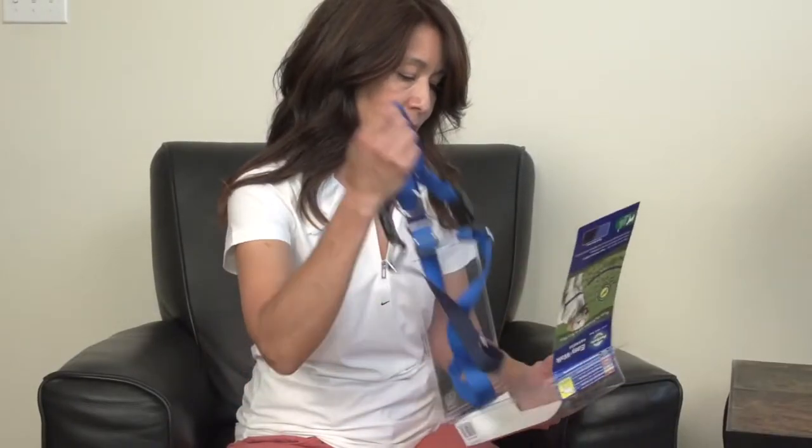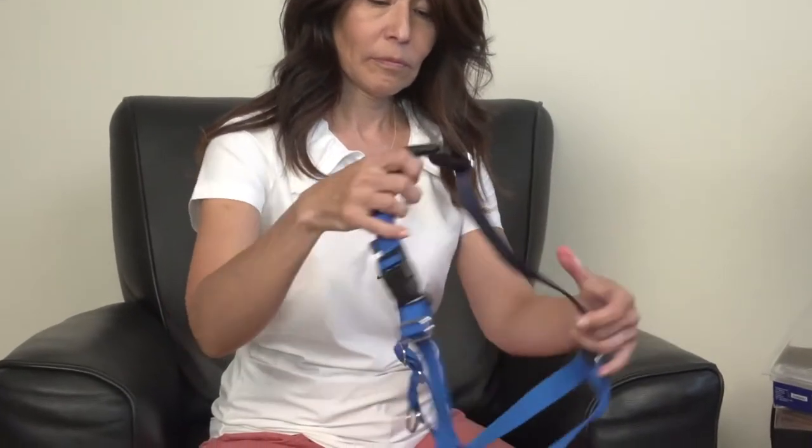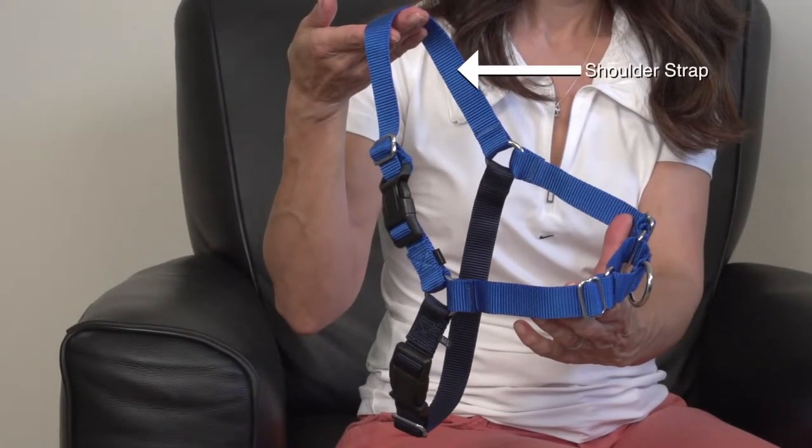Remove the harness from the package and ensure the straps are fully extended to their longest length. Identify the straps of the harness. The EasyWalk Harness has three straps. The top strap, or shoulder strap, fits across the dog's shoulders and back.